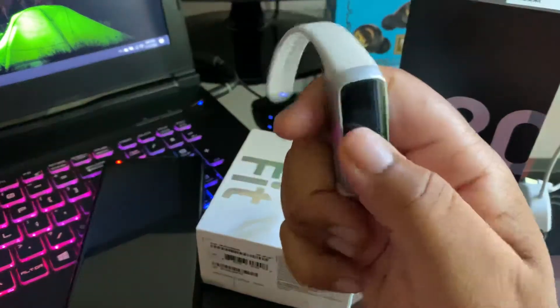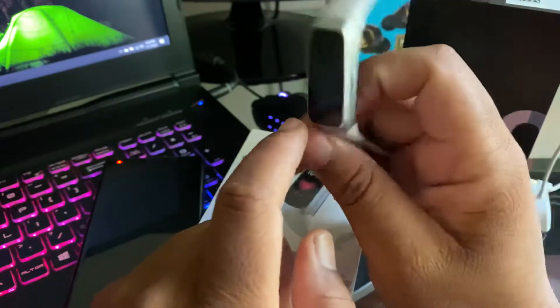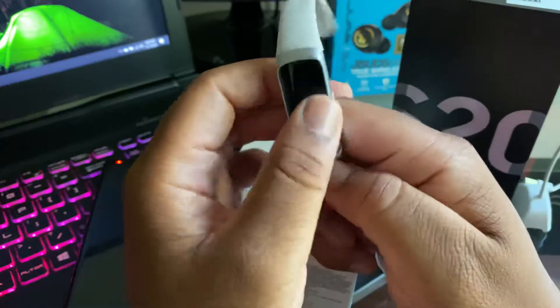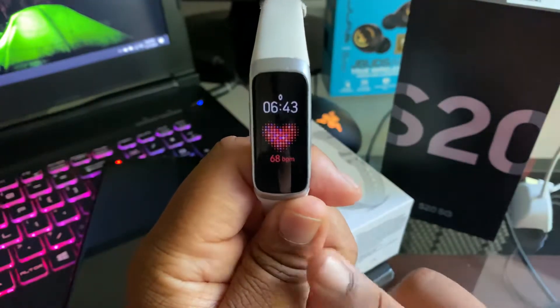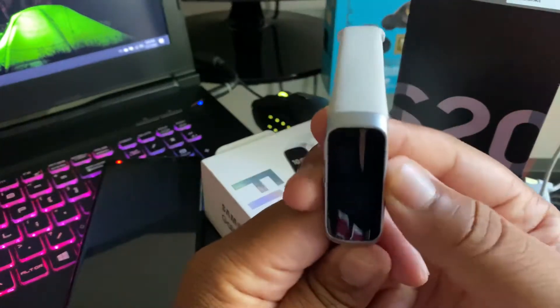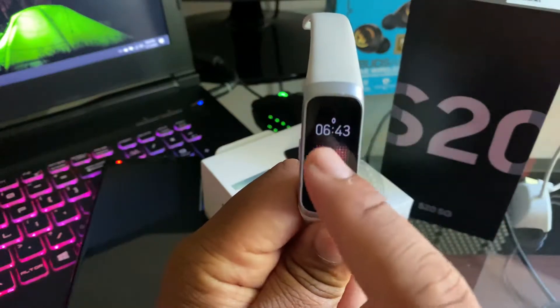So as you can see, it has a button here. This is what you use to turn on the watch and also get it out of sleep mode. You click on it and you're in the main menu. In the menu it just tells you your beats per minute, your heart rate, and the time.